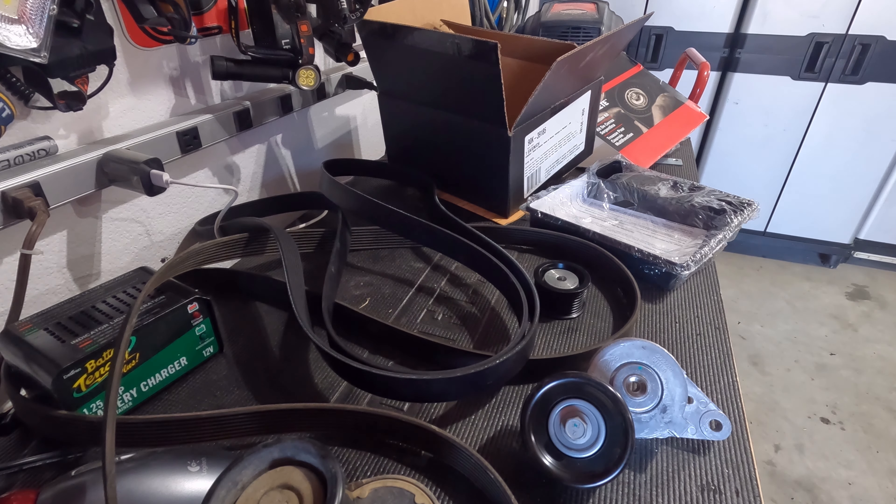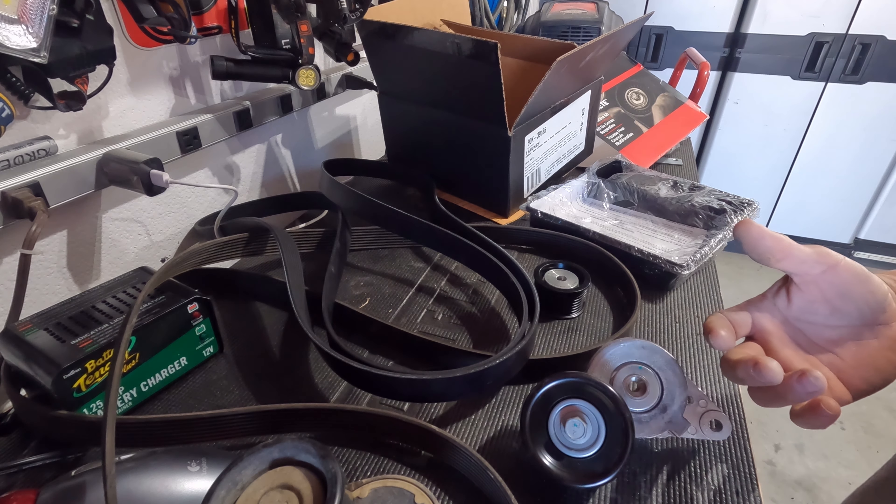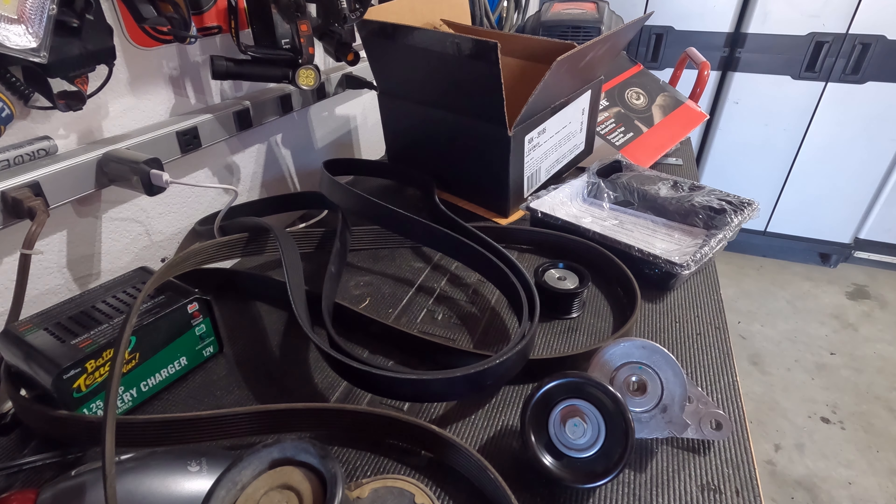Hey guys, welcome to the channel. I'm swapping out the belt, the tensioner, and the idler pulley on my Toyota Tundra 5.7. I wasn't going to record a video on this because there are plenty of really good videos on how to do this already available on YouTube. However, this video isn't about the how-to of replacing those components.